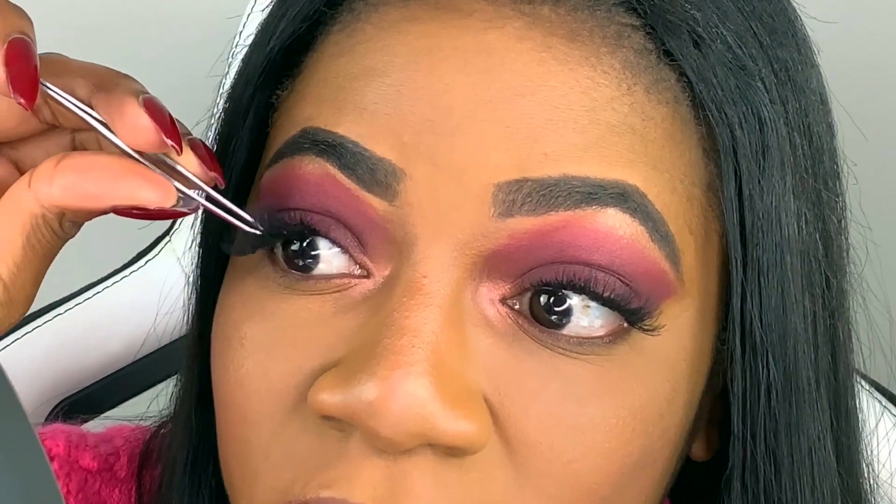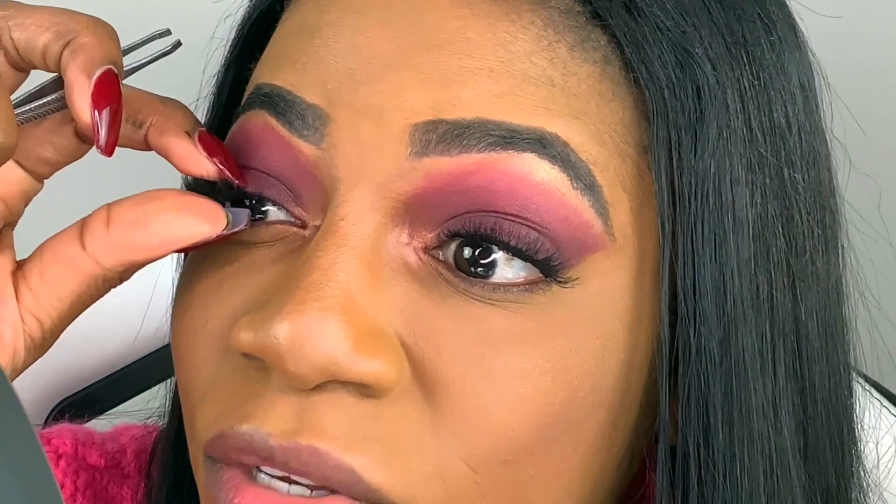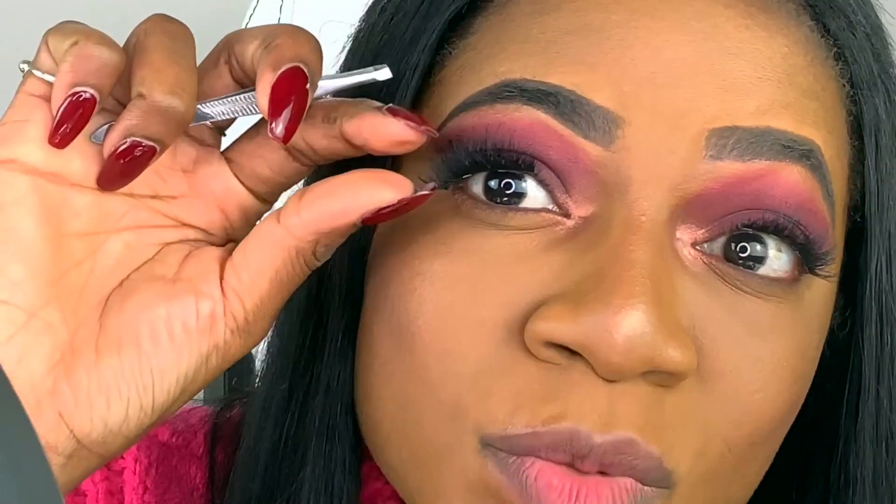That's how to wear magnetic lashes very quickly. You probably just want to go in with your hands and press them together. Don't forget to put on your eyeliner and mascara on your bottom lashes because I always forget. If you like this video please give it a thumbs up, share with your friends who are struggling, and subscribe if you're not already. I'll see you in my next video — bye!